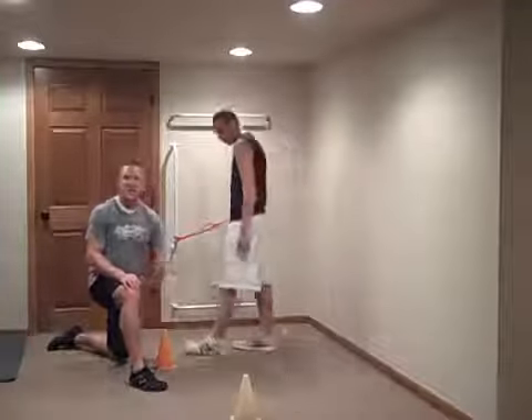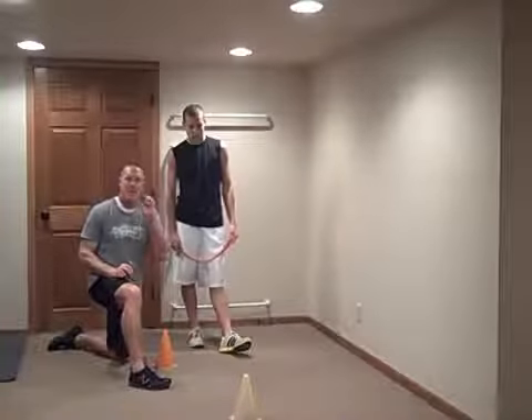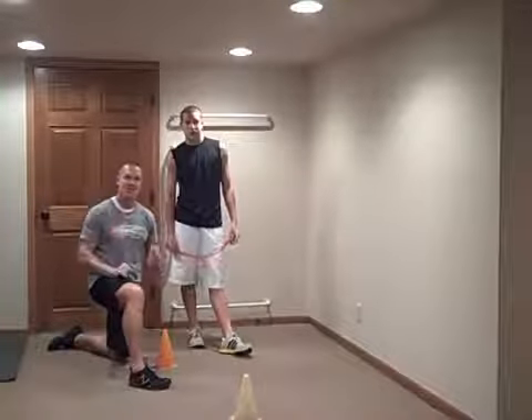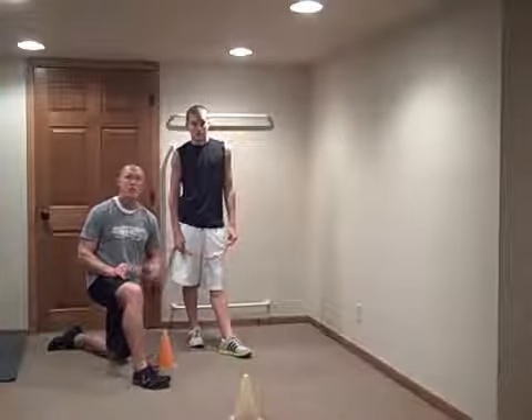Notice the distance — a yard and a half is all we're using. All we're worried about is quick bursts. Make sure your young athletes are in a small enough band so they can burst, and make sure they're not overstretching the band when they're doing these quick one-step drills.